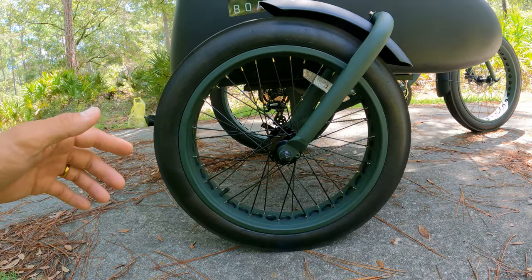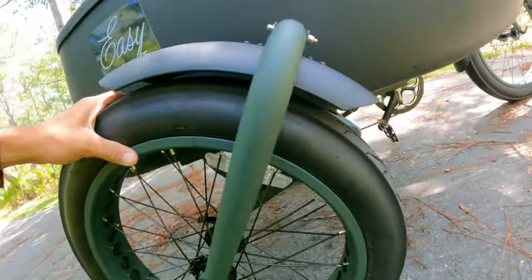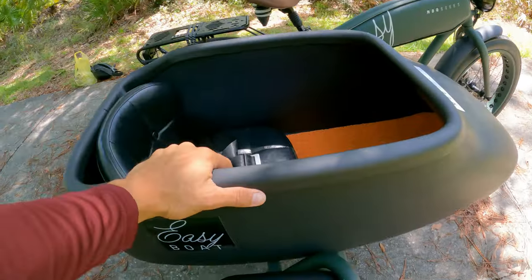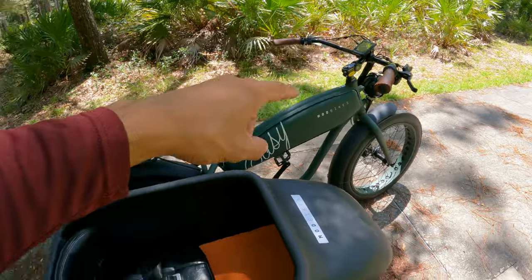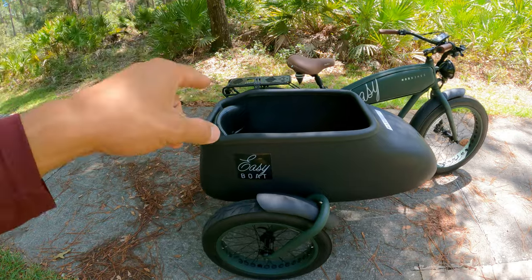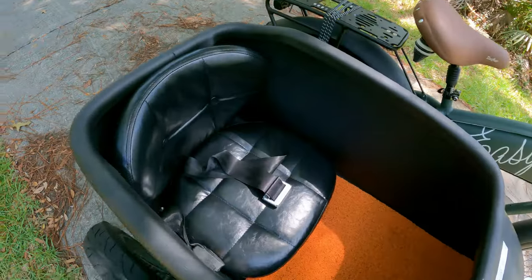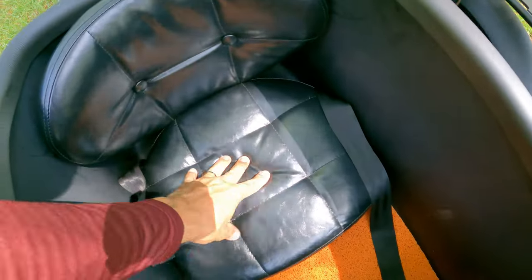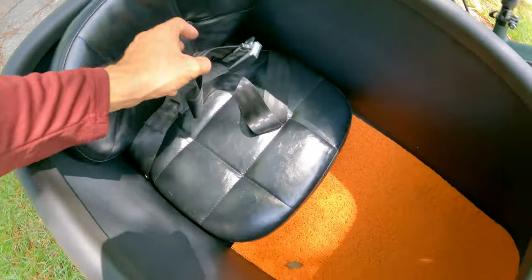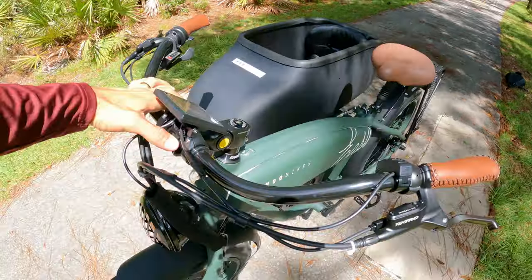Now let's check out the boat - the sidecar. On the right side of the bike we've got a 20 by 3-inch wheel with quick release. The frame looks very sturdy and actually feels pretty solid. I tested it myself - I was standing in it while riding. It's pretty sturdy, which matters since my kids are going to be riding in it a lot. Inside the boat we've got nice padding, a seatbelt buckle for safety, and a removable, washable mat.